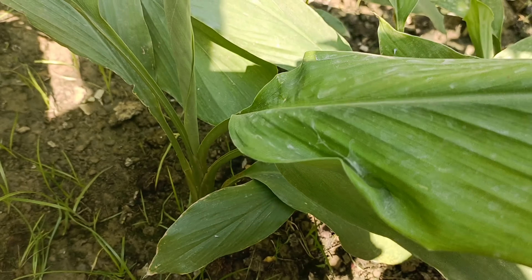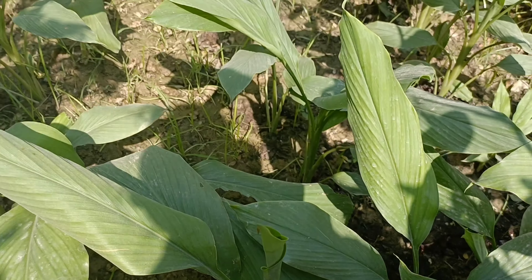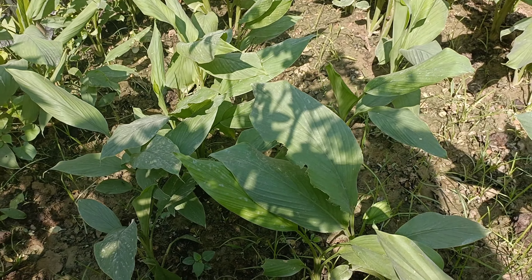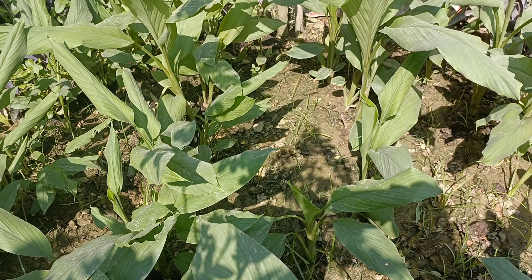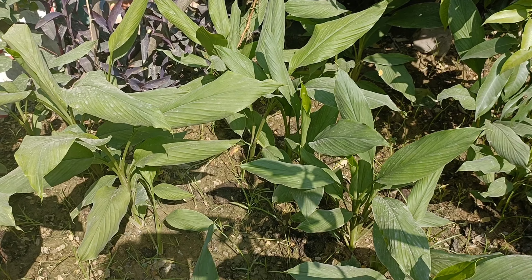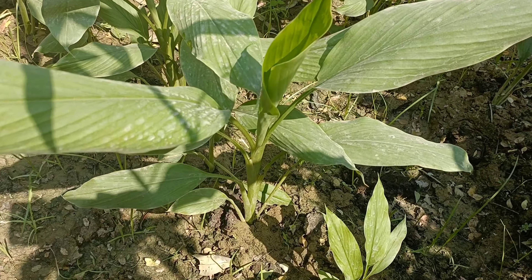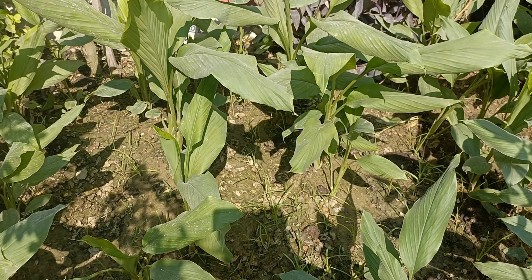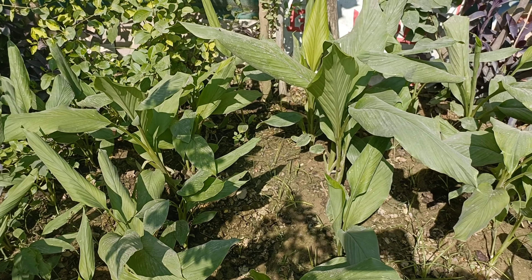Now let's talk about sunlight. If you want to put it in full sun or partial sun, that will be very good. Like I have put it in the soil, there will be no problem. It prefers a warm temperature. If you put it in a pot, place it where it can get proper sunlight.